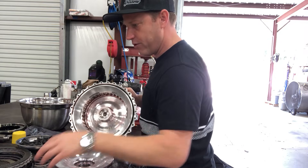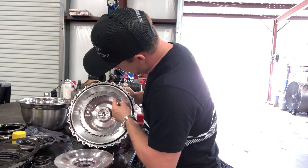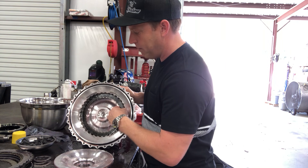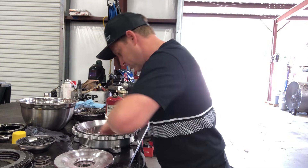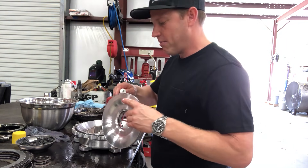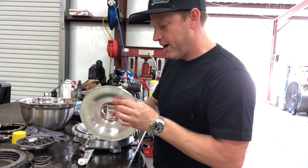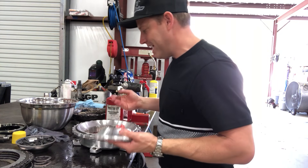Your steels have external lugs that lock into the drive cover — they space the clutch pack. Your clutches have internal lugs that engage with the turbine hub, and that's how the clutches apply to the steels and lock up. Always start with a steel on the bottom and a clutch on top. For lubricant on the piston o-rings, I use Lucas extreme high-pressure grease. People say it won't dissolve in transmission fluid or it'll hurt something, but you can eat this stuff — it's fine. Put a little bit on there, a little around the outside, a little around the inside. You can use ATF — it's not critical.